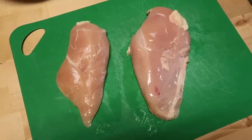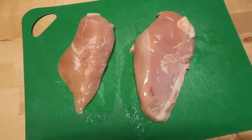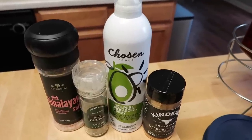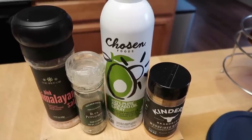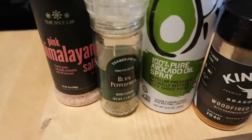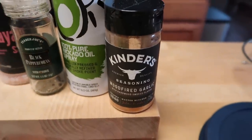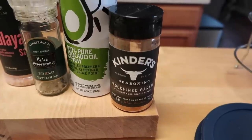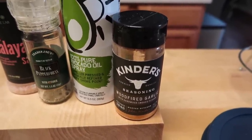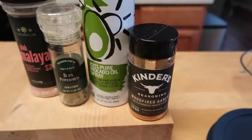I'm back — I survived bedtime. I'm starting to look a little disheveled; it is getting near the end of the night. I opened up that pack of chicken — they're perfectly defrosted. I gave them a rinse, patted them dry, and now I'm prepping them for the grill by spraying with some avocado oil spray. That'll help it not stick to the grill and also make the seasoning stick. I'm seasoning today with some pink Himalayan salt, black pepper, and some Kinder's wood-fired garlic seasoning. This is a great all-purpose seasoning — it adds great flavor and goes with a variety of sides, so it's an easy way to batch prep a bunch of chicken even if you're using it for different meals.